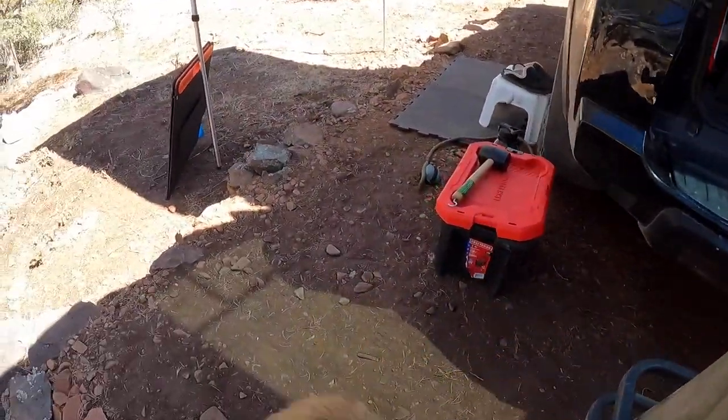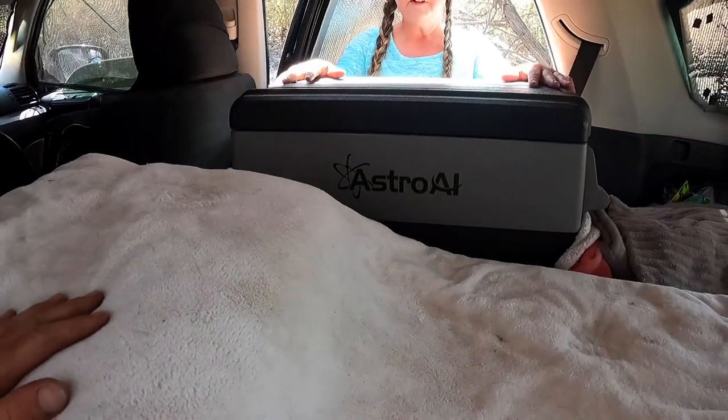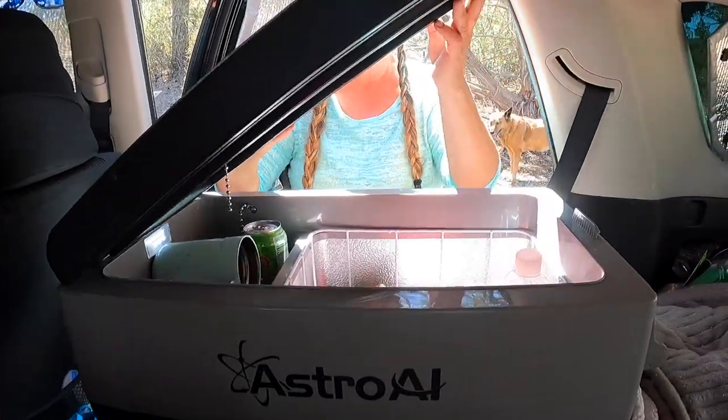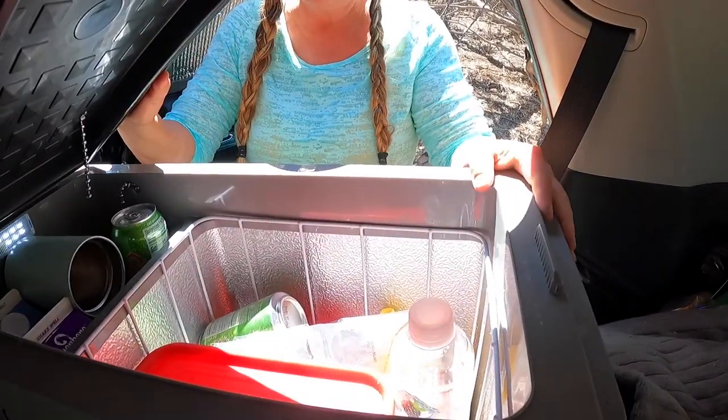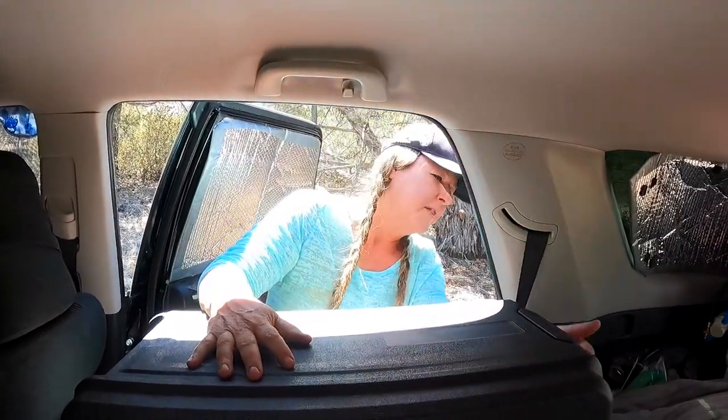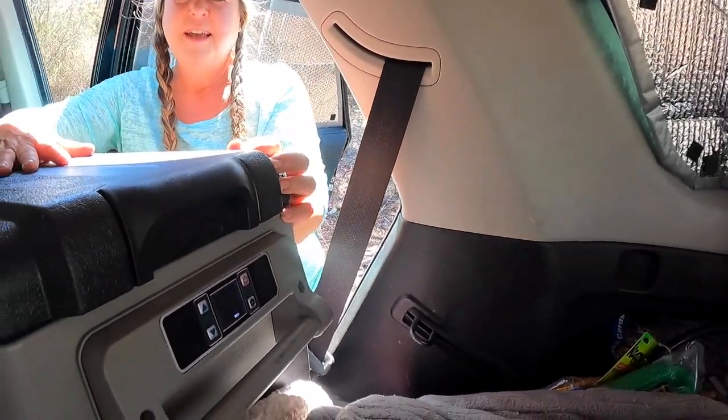This is a 55-liter fridge. I have basically all my power on the right side of the vehicle. It's built out so it won't move. It's really deep — this section turns into a freezer and this section is a refrigerator. You could make it all refrigerator if you wanted, but I usually keep the freezer so my food lasts longer.